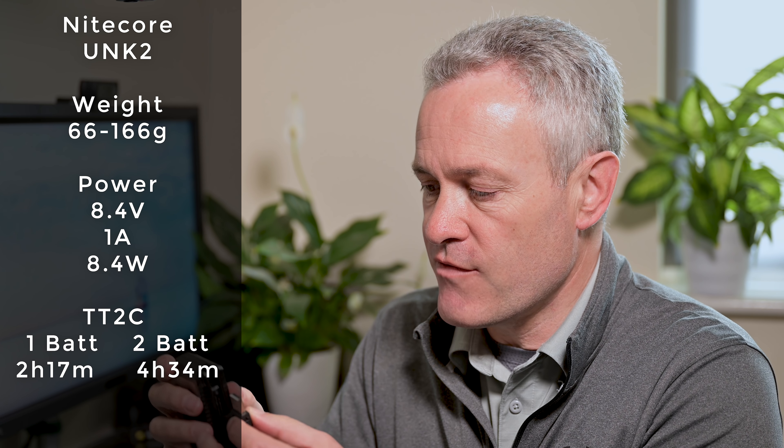In order to get a real world perspective on each charger, I took a fully discharged EN-EL15B battery and timed how long it takes each of them to recharge to full in different scenarios. Starting with the Nikon MH25 charger - the theoretical time to charge was 1 hour 54 minutes. In the real world, it took 2 hours and 4 minutes - about 8% longer than the theoretical time, which is not bad. We can use that as our baseline.